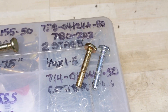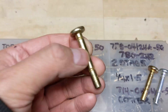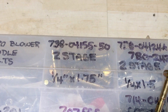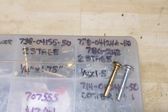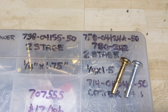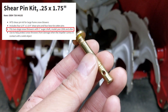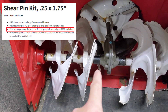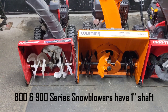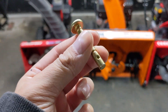Moving on from the quarter by one and a half inch shear pin, we're looking at the quarter by 1.75 inch — that's inch and three-quarter length, a little bit longer. Part number for that one is 738-04-155. You can add a dash-50 on the end if buying in bulk. This shear pin has the same quarter inch diameter but is one and three-quarters inches long, fitting two-stage snowblowers that have a one-inch auger shaft — used in larger auger housings with a larger diameter gear shaft.